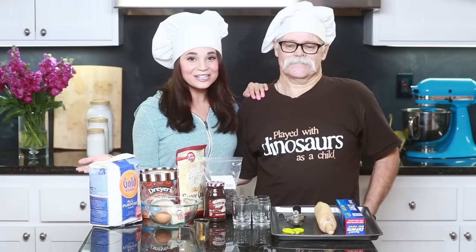Hey guys, it's Ro! Welcome to another Nerdy Nummies! Today I have a special guest — this is my dad! Hi guys! Papa Pizza, right here! Today I invited him on because he was visiting and I got so many requests to do something Disney related, for Frozen!